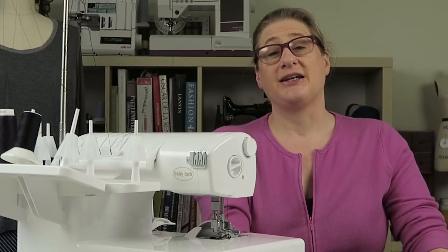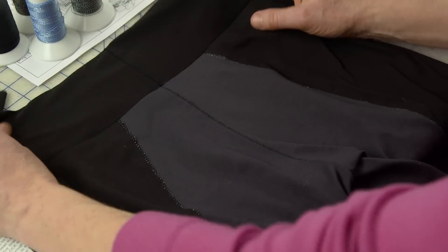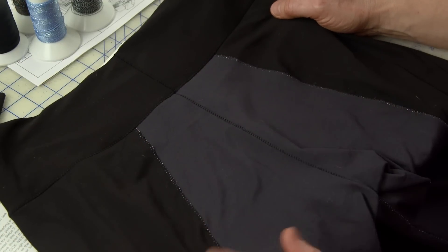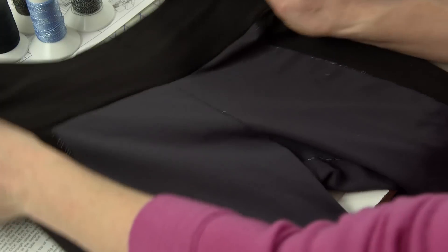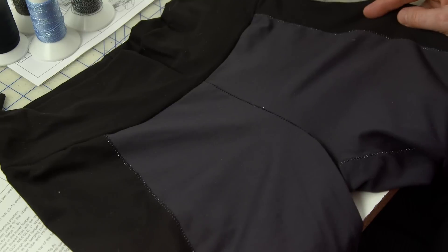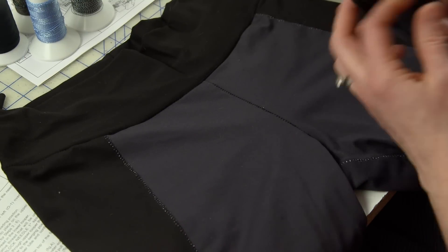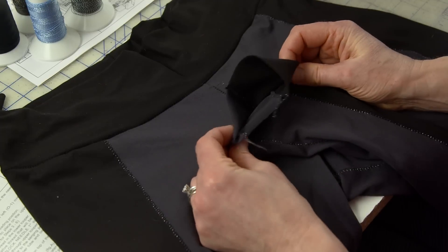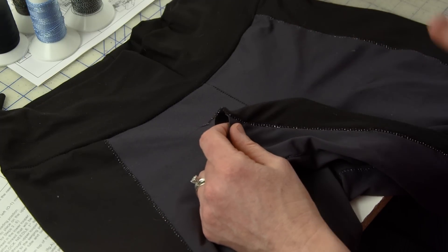If you want to chime in on your favorite name, this is the yoga pants I have in front of me — that's the back and this is the front. I actually just took them off; I have been wearing them since I finished them. I was so excited about them I didn't even finish the hem yet because I didn't want to take them off. They are so comfortable.